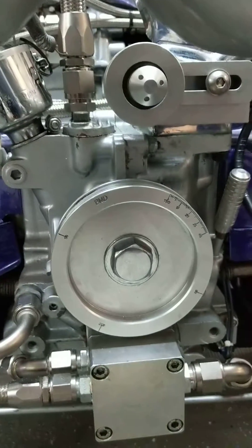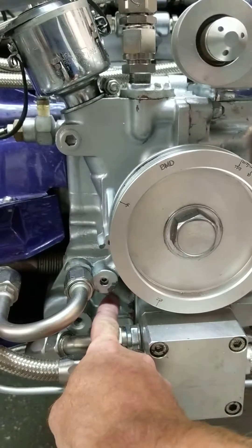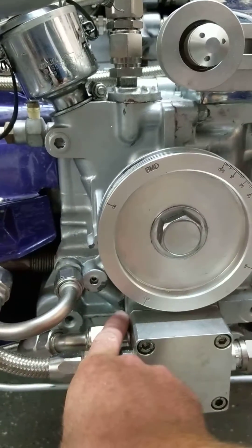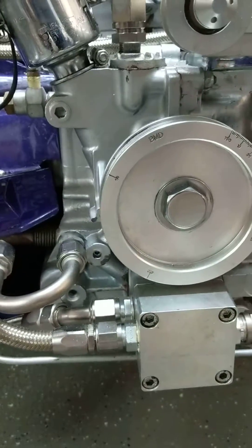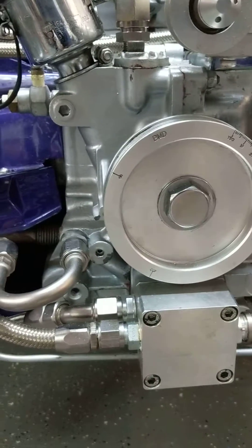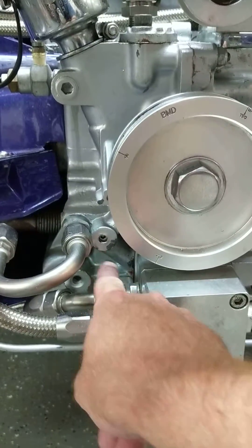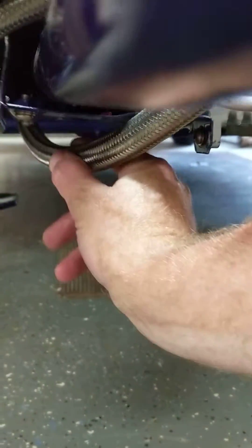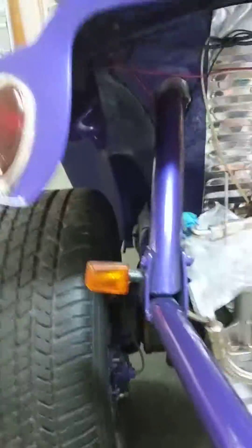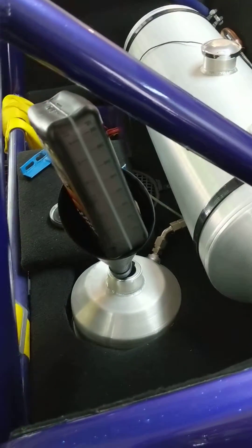Once the scavenger oil comes in, this is kind of like a full flow application. The case itself has been plugged internally, and the inside of this pump — if it were a normal pump — is essentially plugged just like a full flow oil pump. So instead of going into the case straight through that port, it exits out through this port and follows down under the car through this hose up to the oil tank.